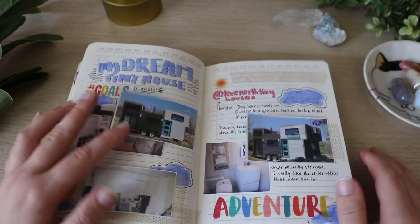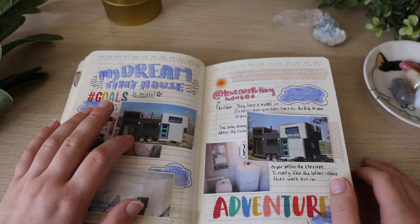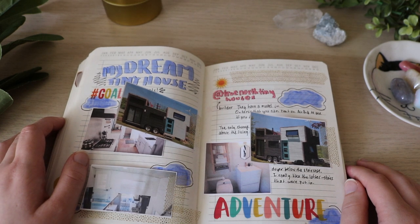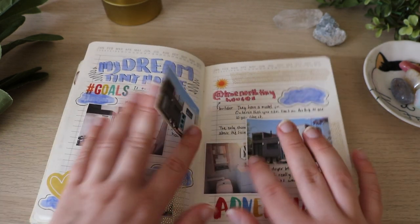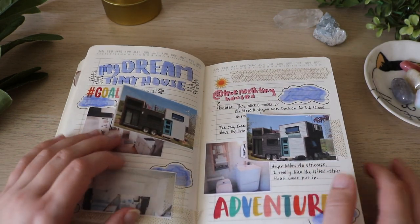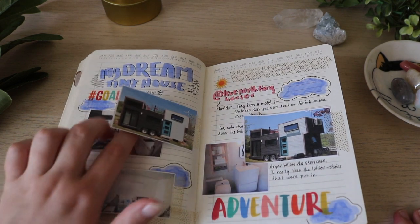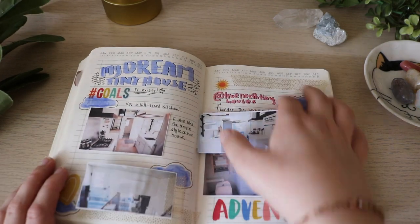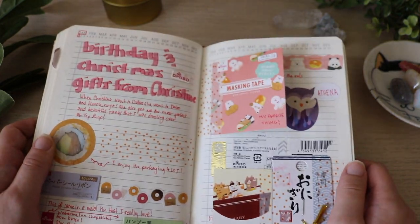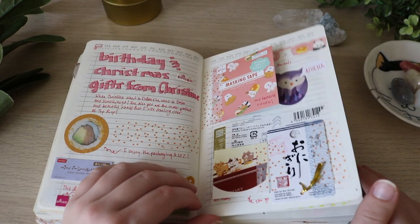Here is my dream tiny house. I have another one of these in my new journal and I didn't even realize it. When I made the one in my new journal I just wanted to design the layout of my dream tiny house. But this one — I found this tiny house tour and I was like, oh my god, this is the perfect tiny house. Not necessarily the exterior, just the layout. It literally had a patio on the roof. Here were presents from Christine — she got me stuff from Daiso and I flipped out, so I had to do a spread.